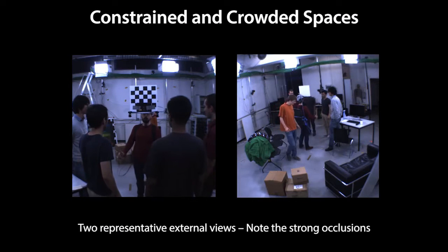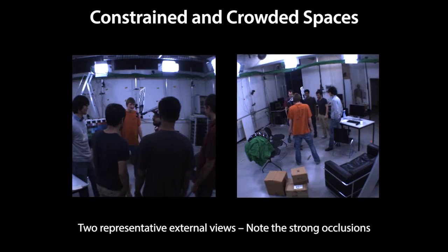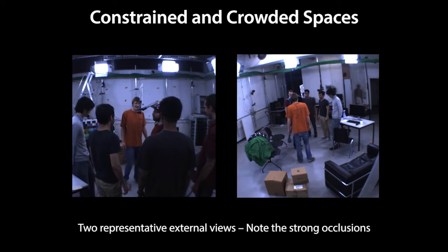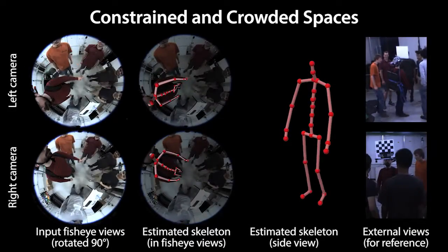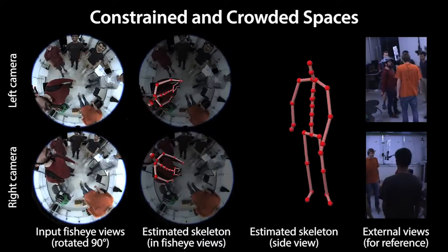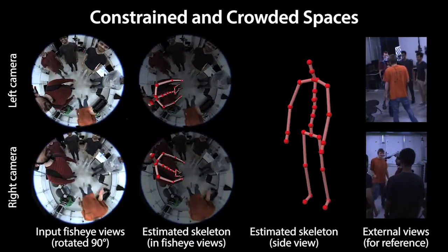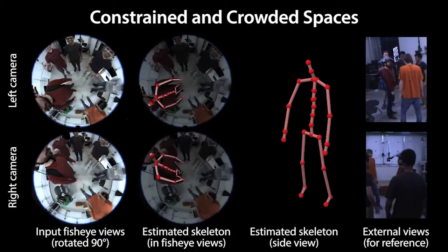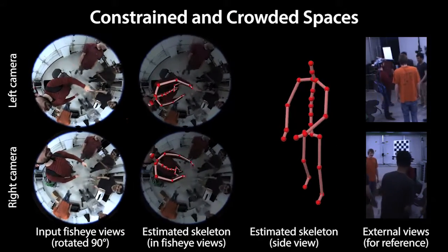Our EgoCap approach enables motion capture of the person in the center who is occluded by many bystanders. Traditional outside-in motion capture from external cameras, as shown here, would be close to impossible. In contrast, with EgoCap we can successfully track the entire skeleton motion. The skeleton is stabilized on the spine for visualization purposes. Note that the global position is not tracked in this example.